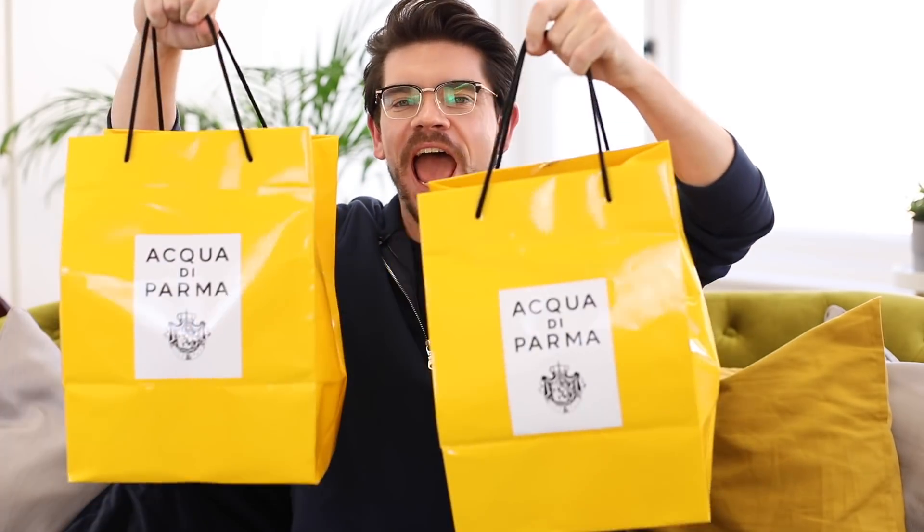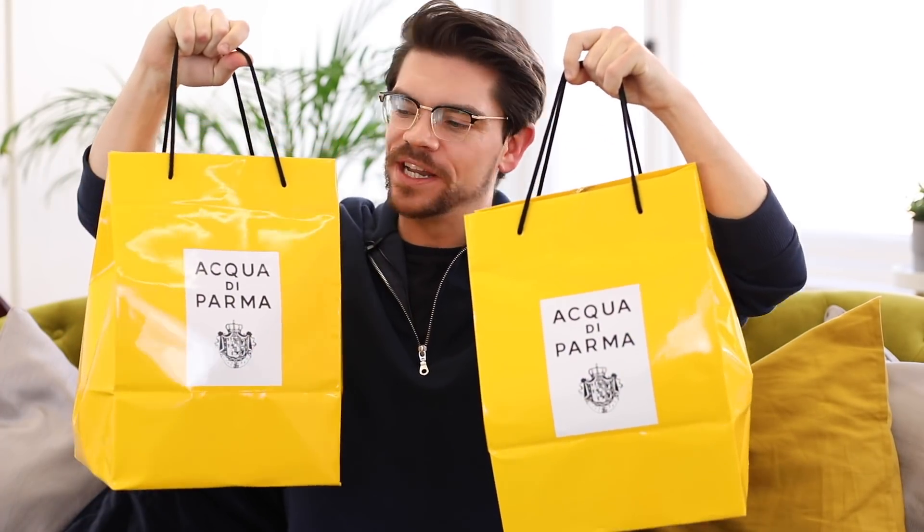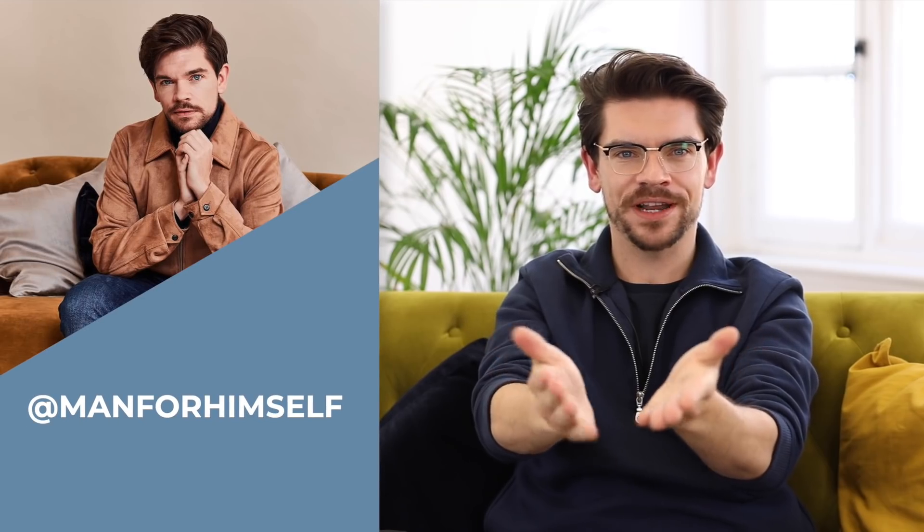Hi, how are you? This is a very quick video that I wanted to do because we've just had a delivery in Man From South HQ, a very heavy and exciting delivery of 10 Acqua di Parma fragrances. I decided to do this one because as soon as I got these, I went onto Instagram stories and did a poll and you guys overwhelmingly said you wanted a first impression. So here you go. And if you're not following me on Instagram, come and follow right now.